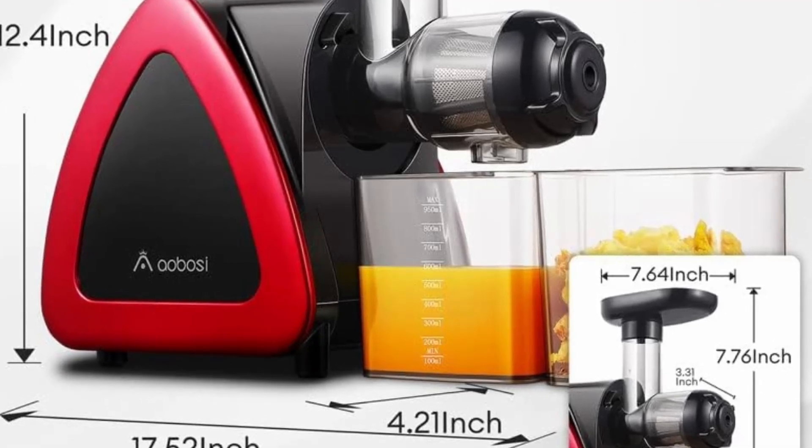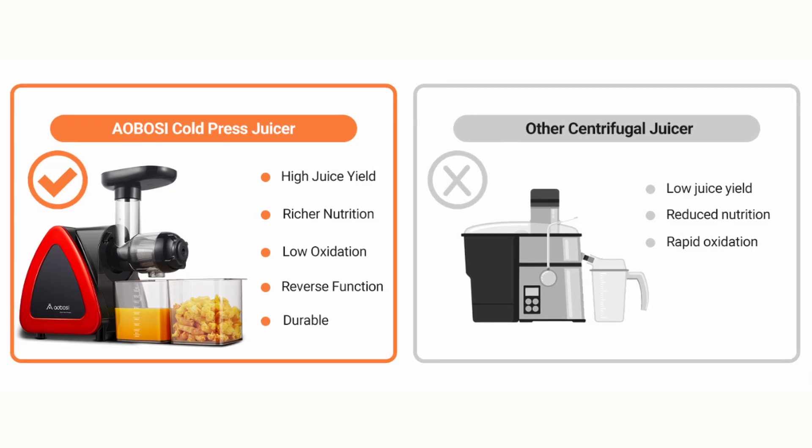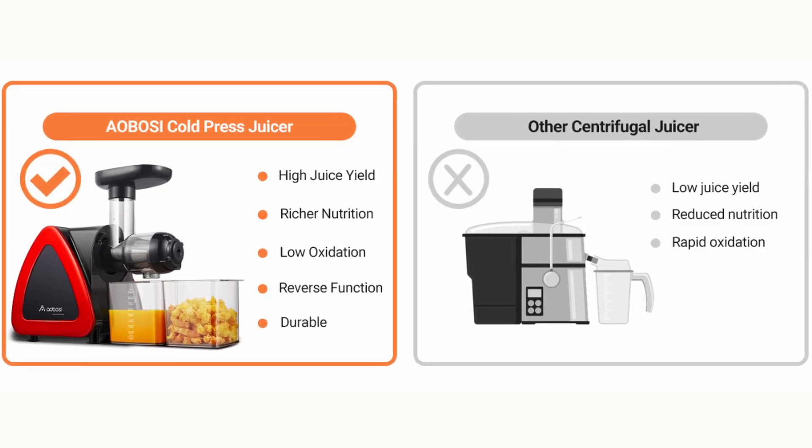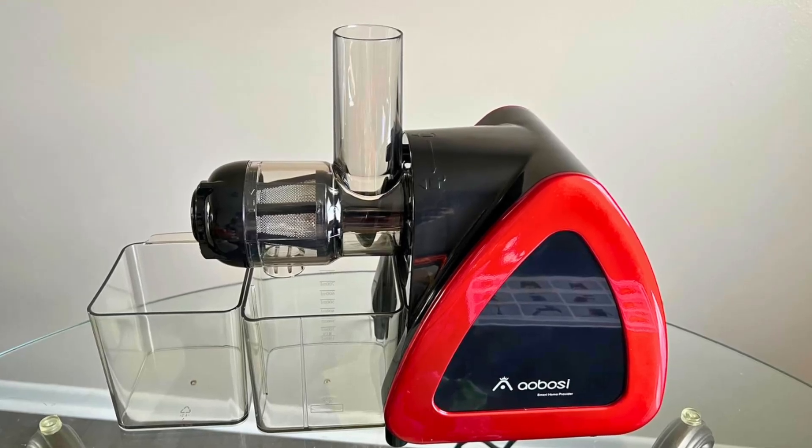One of the standout features of the Aobosi Slow Masticating Juicer is its ability to handle a wide variety of fruits and vegetables. Whether you're juicing leafy greens, hard vegetables, or soft fruits, this juicer can extract juice quickly and efficiently.